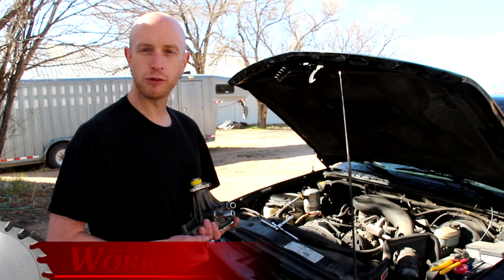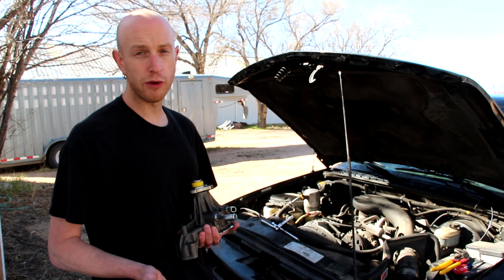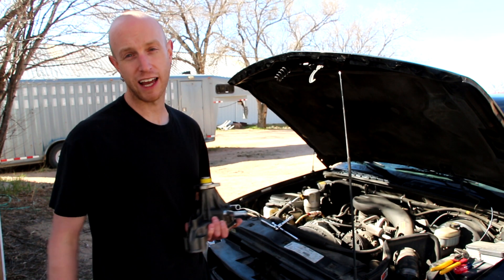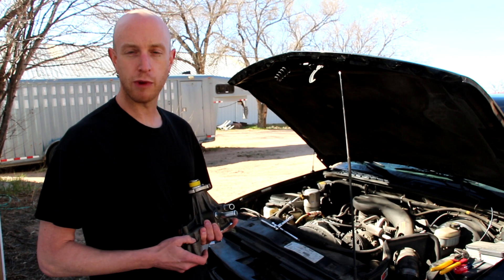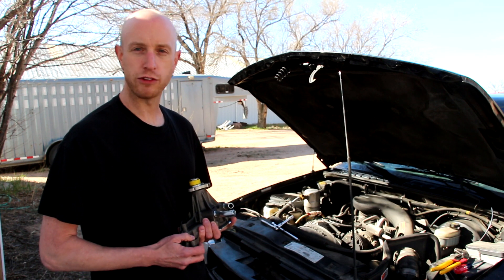Hey everybody, welcome back to another episode of Home Built Workshop. Today we're doing some more car repair. I've got to put this water pump on my 1999 S10 pickup. The other day when I was changing my oil, I noticed there was some antifreeze leaking from the weep hole on the back of this water pump.